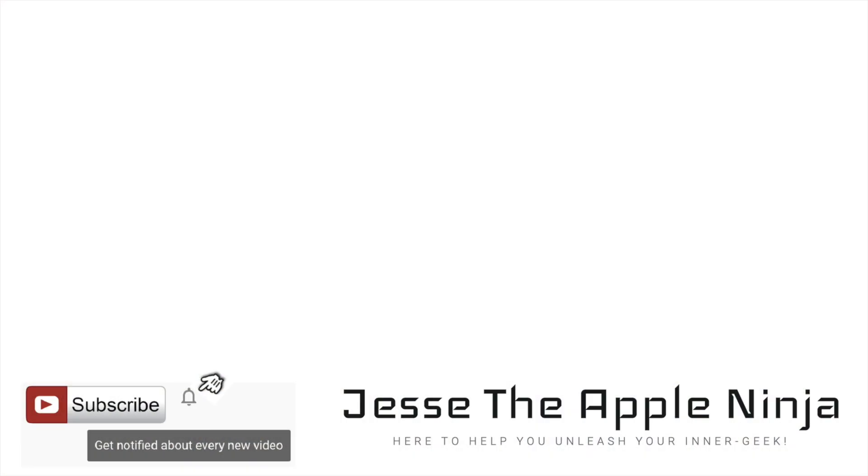Pretty cool little feature that Apple has. I hope you liked the video. If you did, give it a thumbs up. Good luck on the AirPod Pros. I will see y'all next week. Take care guys. Bye.